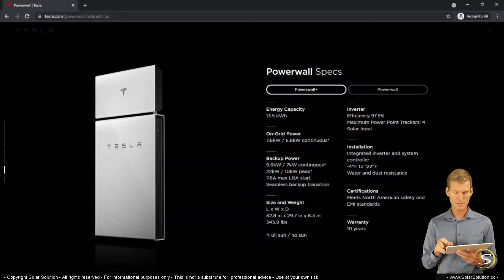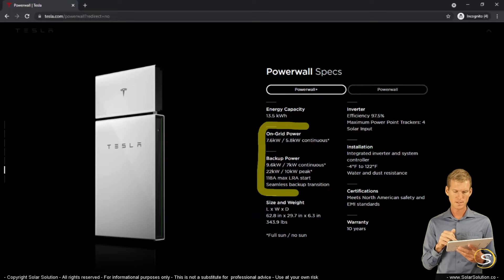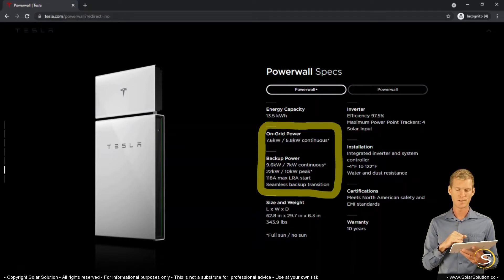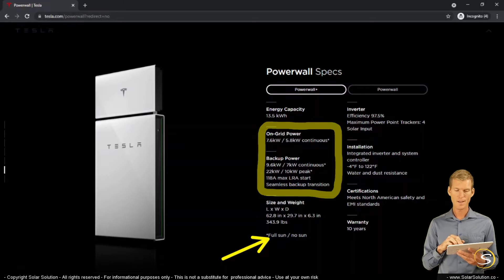Here we can see the capacity of the inverter charger — the AC to DC. You can see that they have two different values: for on-grid it's 7.6 versus 5.8, and it depends on whether it's full sun or not. This makes sense because their inverter charger can work together with their PV charger. When the sun is out, the PV charger is already producing a certain amount of AC power, and then the inverter works together with that AC output from the solar inverter.